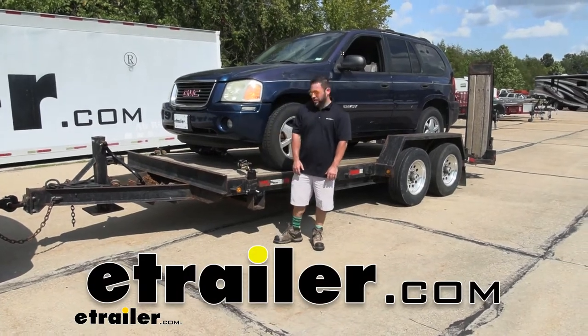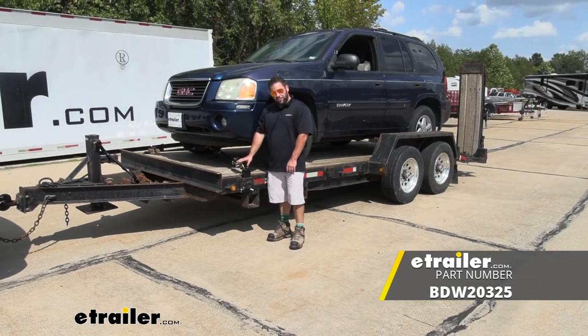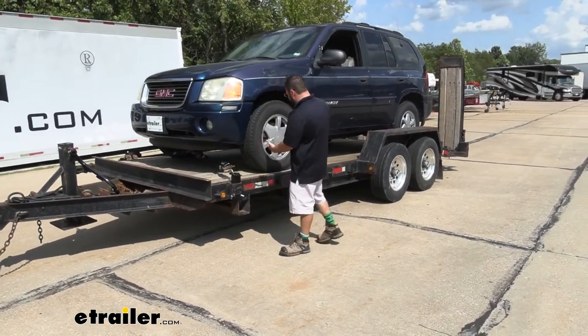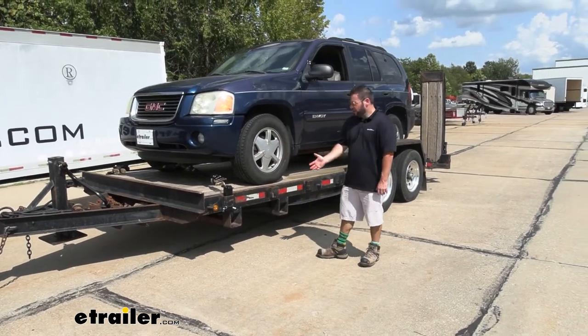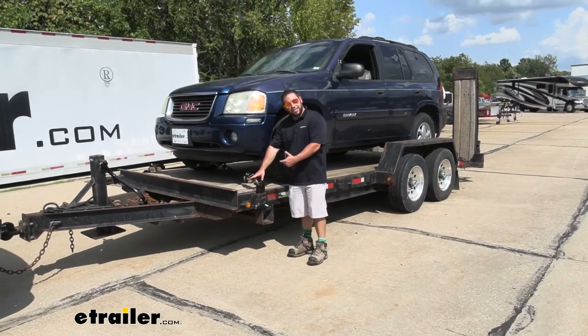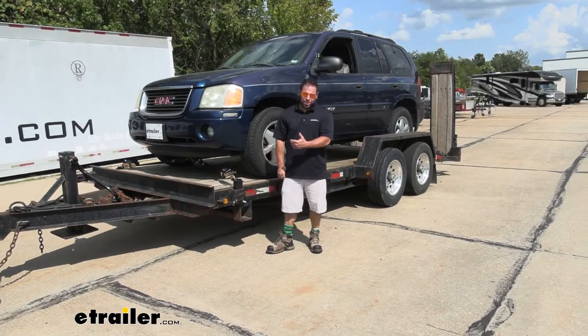What's up, everybody? It's AJ with eTrailer.com. Today we're going to be checking out these Bulldog Winch Vehicle Ratchet Straps. They're going to be used to tie down your vehicle onto a trailer like you see here every day. This is my vehicle. I got it pulled up here. We tied it down with four straps — two on the front, two on the back. It was really easy to get it set up and strapped down nice and tight. My vehicle's not going anywhere. Let's check them out.